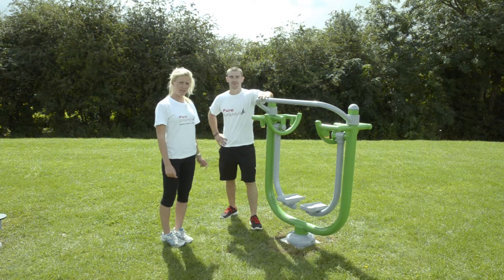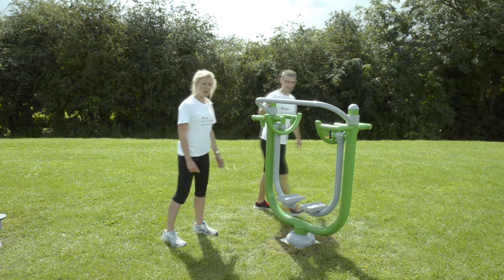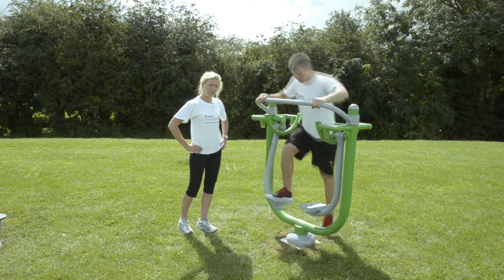Welcome to the Fitness Legacy Zone. This is a space walker, a good bit of equipment for your cardiovascular exercise and also to increase the mobility in your hips.